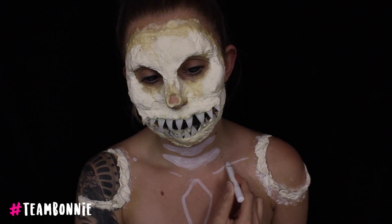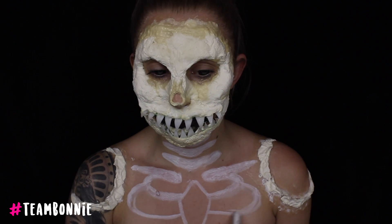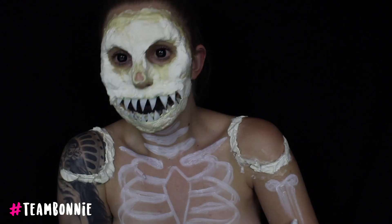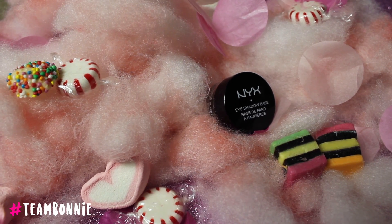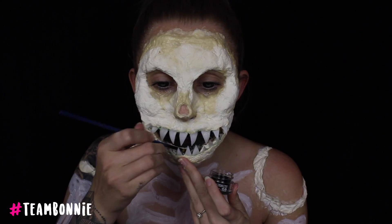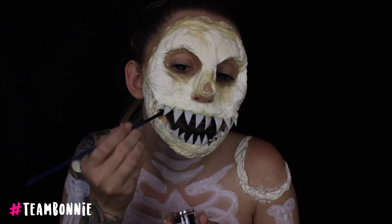Once I applied all of the throat pieces, I moved on to the collarbone, the chest, and the ribs, and then after all of that I did some cute little cartoon-style bones on the sides of my arms as well. Next, I'm taking my NYX Eyeshadow Base in Black and applying that with a small brush behind all of my teeth. This is quite a tedious task so make sure you always pre-paint it before you stick your teeth down.